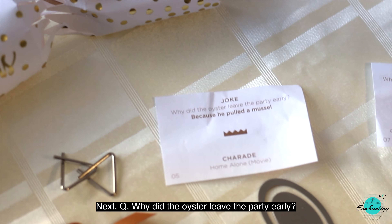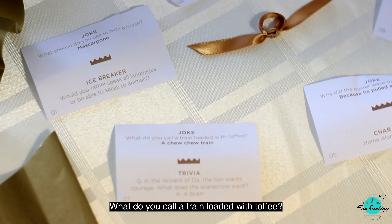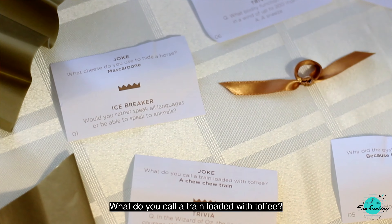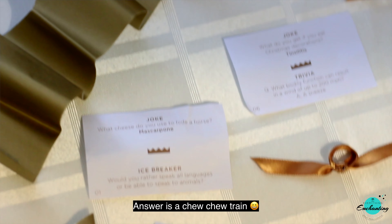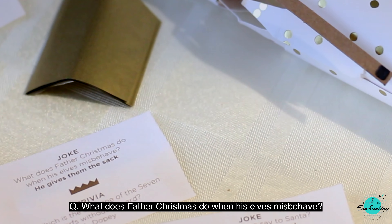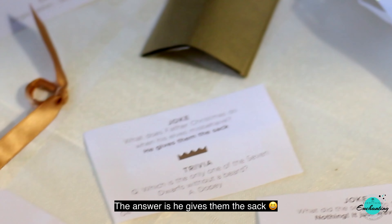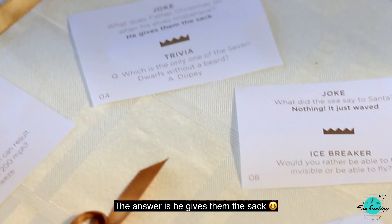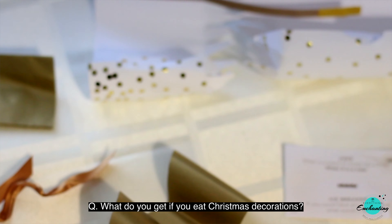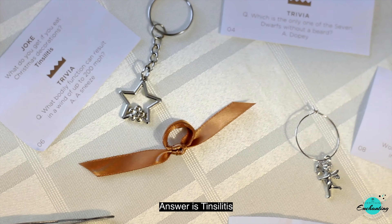Next: why did the wrestler leave the party early? Because he pulled a muscle. What do you call a train loaded with toffee? A chew chew train. What does Father Christmas do when his elves misbehave? He gives them the sack. What do you get if you eat Christmas decorations? Tinselitis.